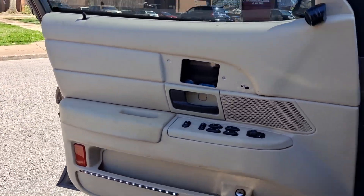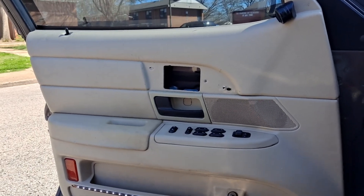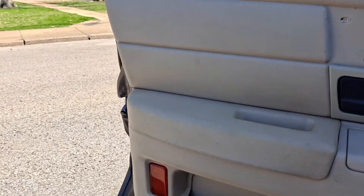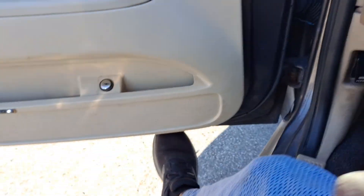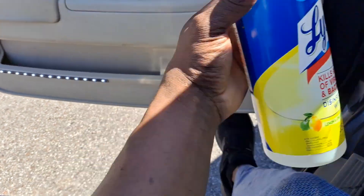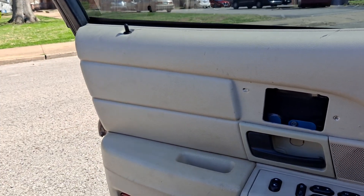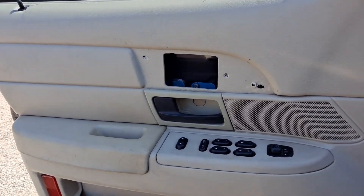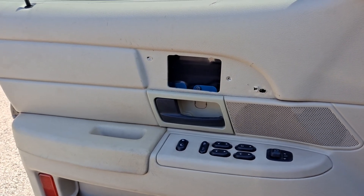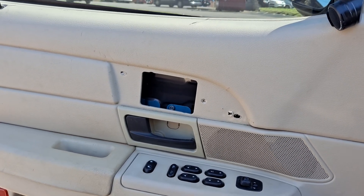When I decide to do something with that little cosmetic piece, you guys will see it. I got the door panels all cleaned up using Lysol wipes. Well peeps, that's all I got for y'all today. If I come up with anything else, I'm gonna hit y'all up and bring more content. Until then — peace.